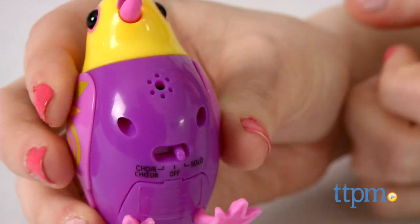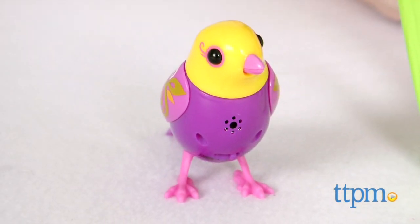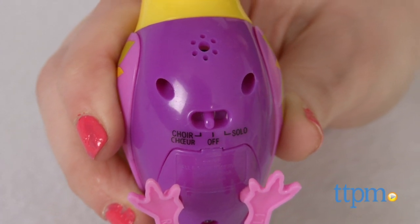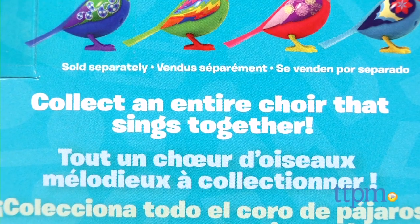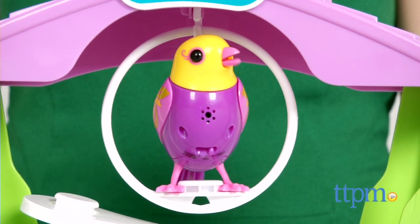Flip the switch on the base of your bird to begin interacting with it. There are two main ways you can interact with your new digital pet: solo mode or choir mode. Choir mode, however, requires multiple DigiBirds, and since this set only includes one, we'll be showcasing the solo action.